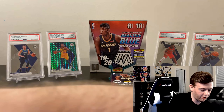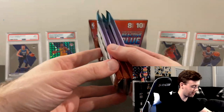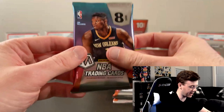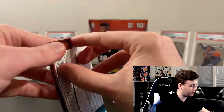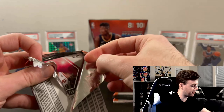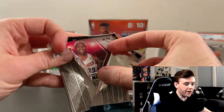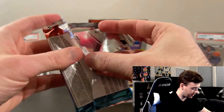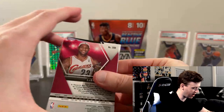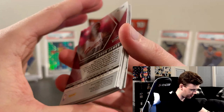Marcus Smart, Karl Malone reactive Hall of Fame. Anthony Davis Jam Masters for the Lakers — clean looking card, some cool inserts. Dominique Wilkins Hall of Fame — and that's the last card. Let me move this pile of cards quick.